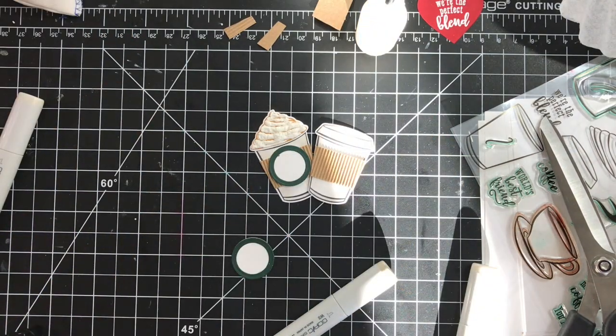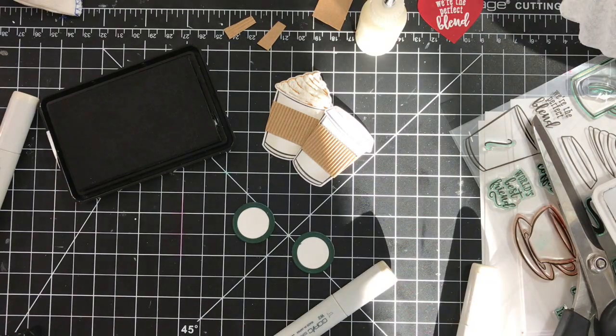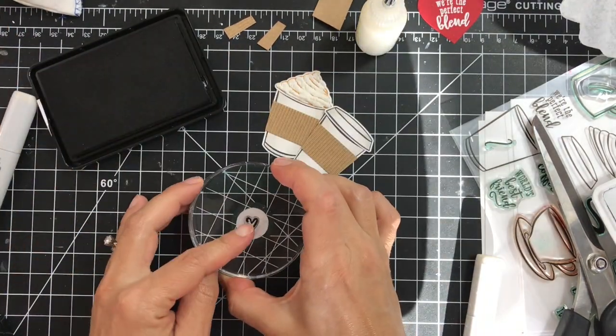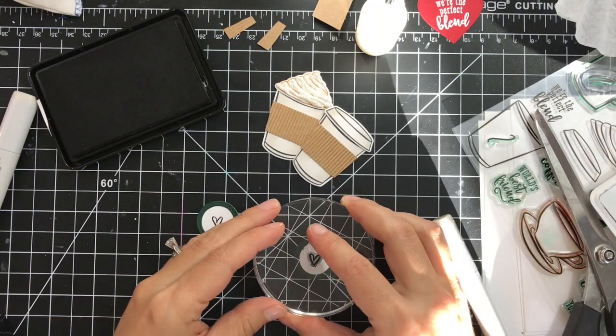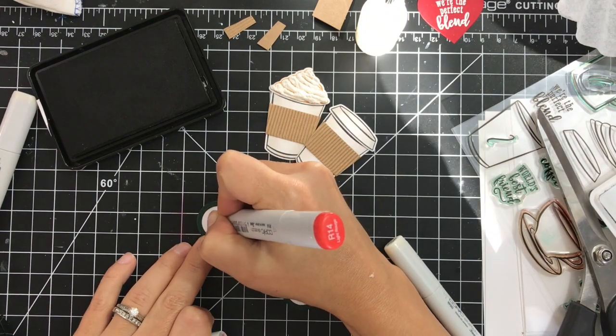Next I'll adhere those rings, but before that I'll stamp the little outline heart that comes in the kit using the intense black ink and color it with the R14 red Copic marker.